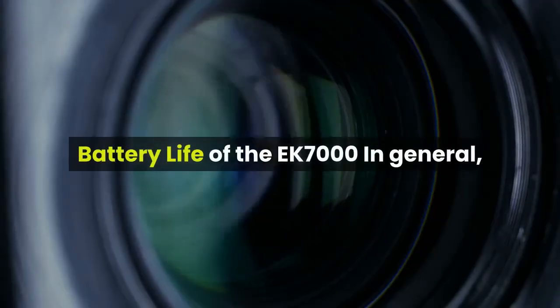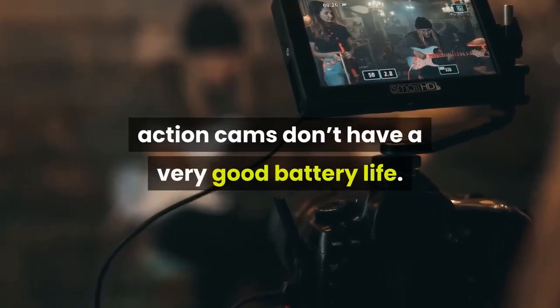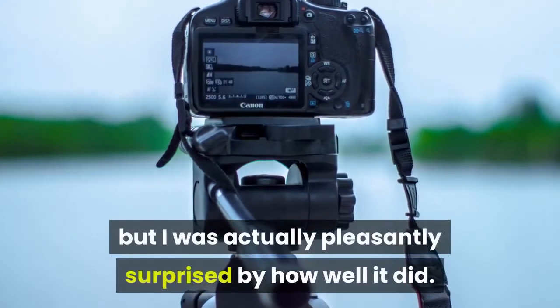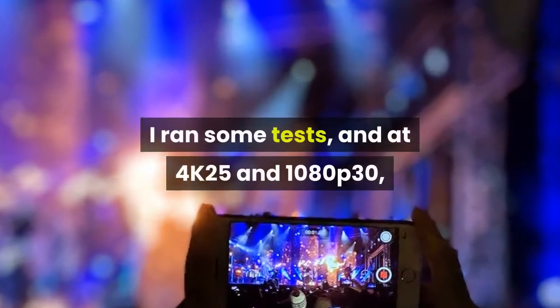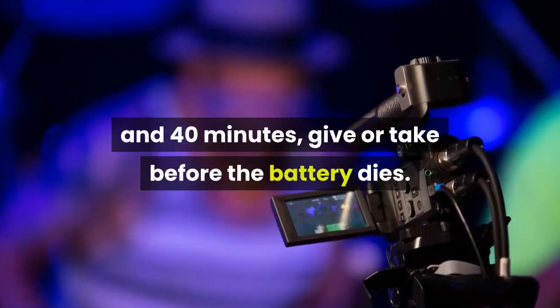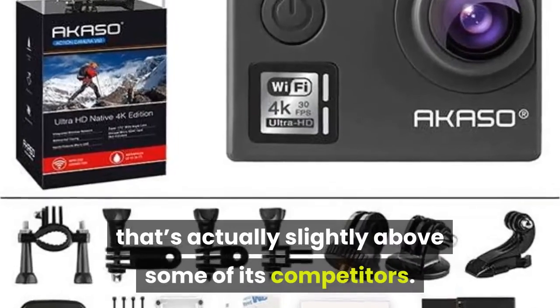In general, action cams don't have very good battery life. The Akaso EK-7000 sticks to that trend, but I was actually pleasantly surprised by how well it did. I ran some tests, and at 4K25 and 1080p30, I've been getting around 1 hour and 40 minutes before the battery dies. For the 4K setting, that's actually slightly above some of its competitors.